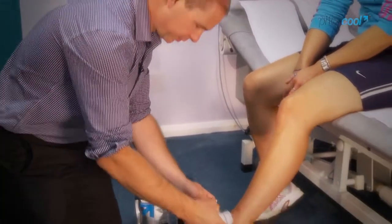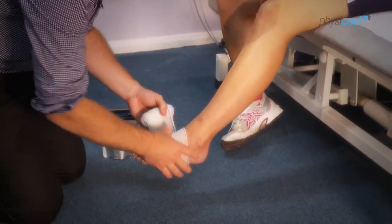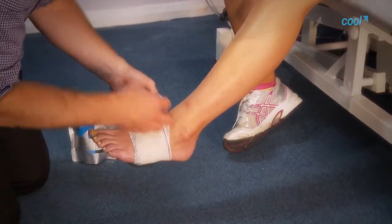It works by pulling the heat away, not trying to drive the cold in. So it's bringing blood to the area, which helps to speed up the healing.